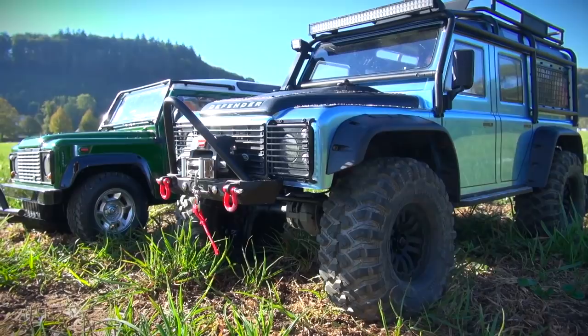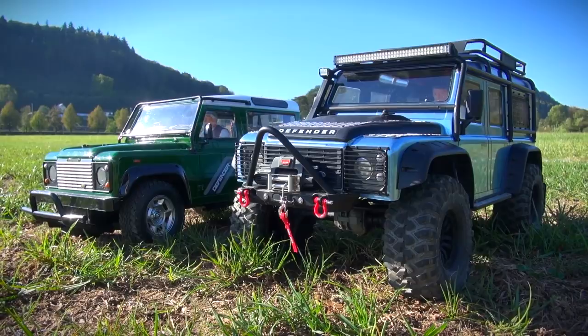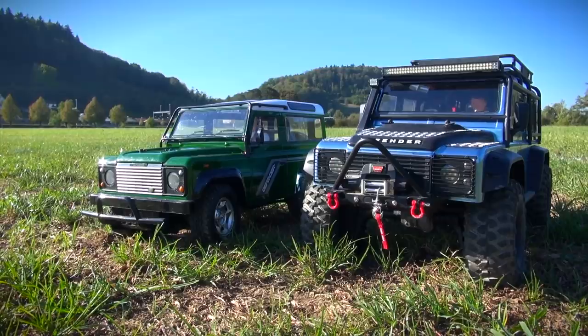The wider axles, big fenders and big tires give the different look to the truck. The Tamiya Defender is not so customized and with its decent upgrades it looks more like a normal street-legal Land Rover.